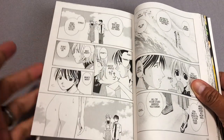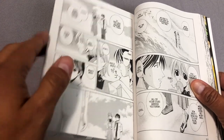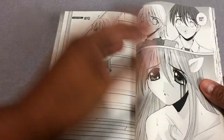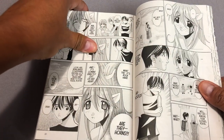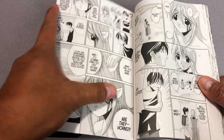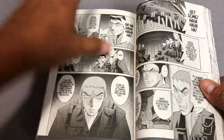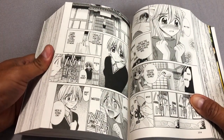After escaping the facility where the project was going on, Nyu — also known as Lucy because she has a split personality — runs into these cousins: Yuka and Kota. She doesn't remember anything; she has amnesia, which of course we've seen many times. They don't know what they're taking in — they just see a naked girl on the beach with what they think are ears at first, but then they touch them and realize those are horns. And they take her in.